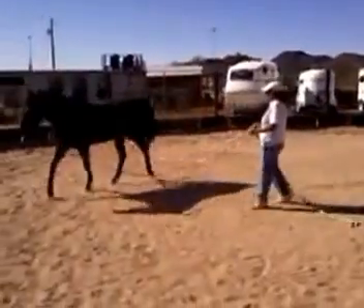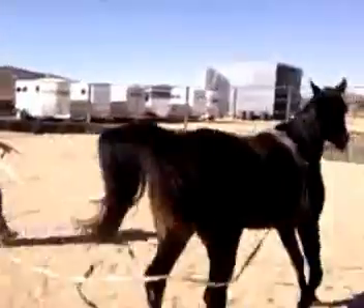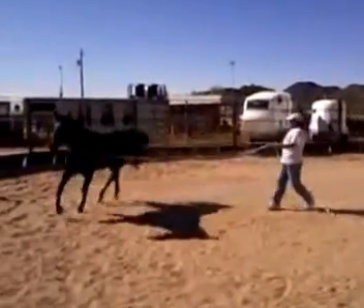Like, if you're just doing normal round penning, that's good — you want them to pay attention — but with this, you don't.